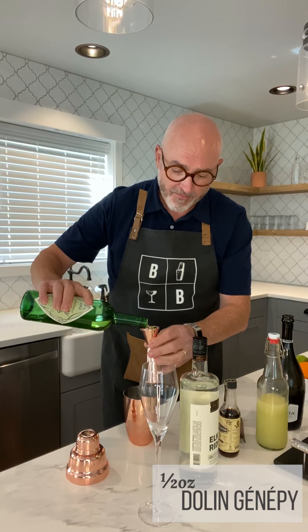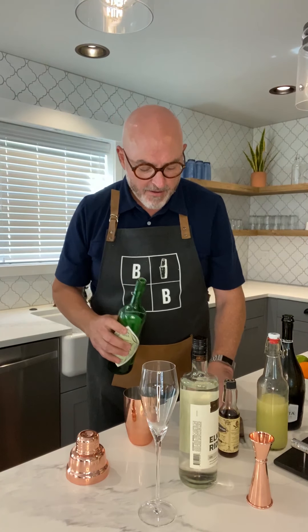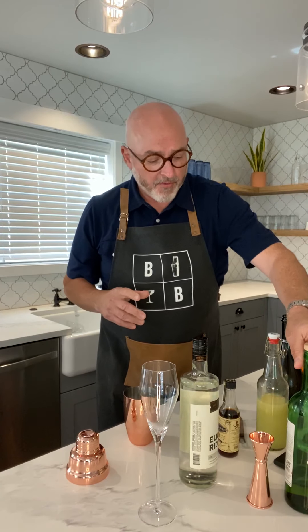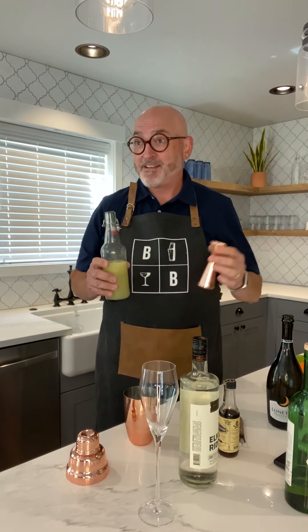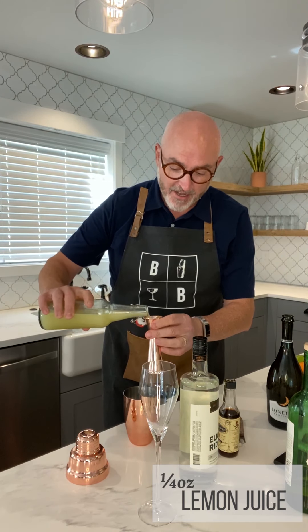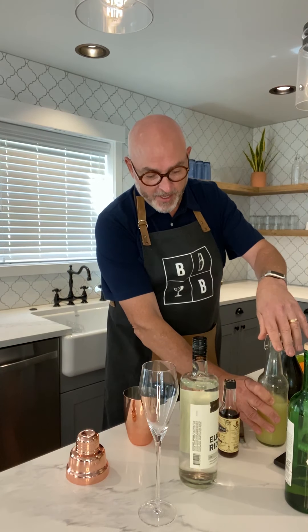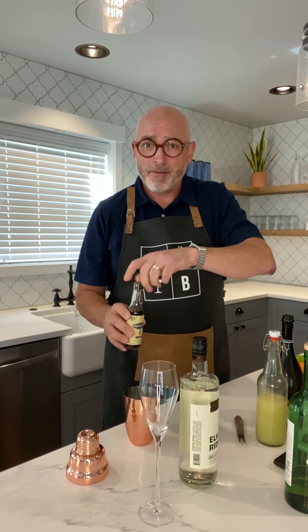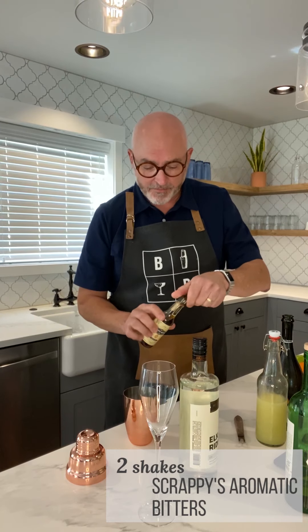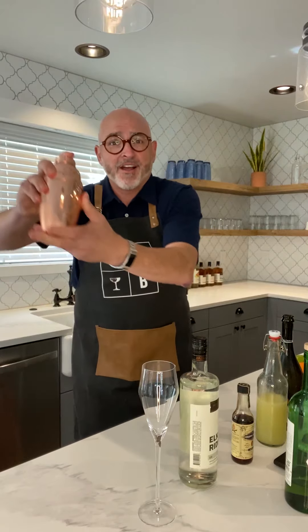Next, we're going to do a half ounce of the Gennepin. Put that down there. We're gonna do a quarter ounce of lemon juice for a little citrus. I love my Scrappy's Bitters, so we're gonna do a couple shakes of the Scrappy's Aromatic Bitters. Get all that together and then we're going to shake that up.